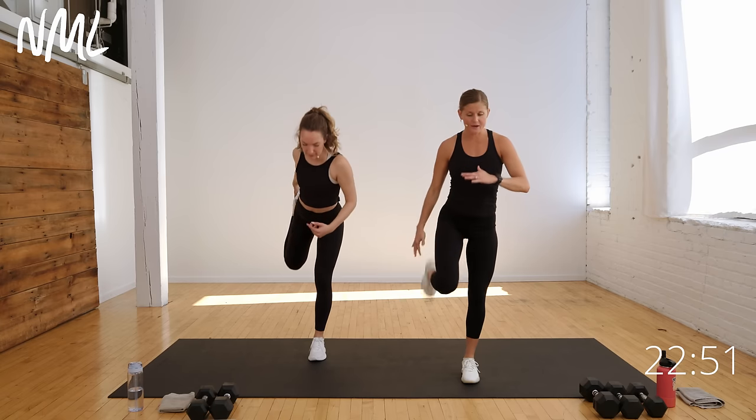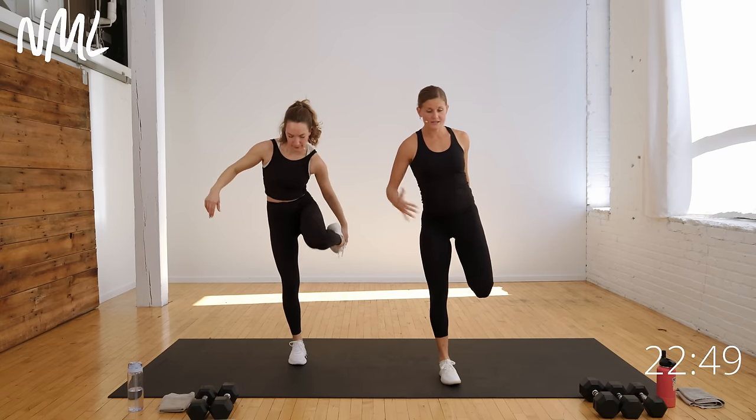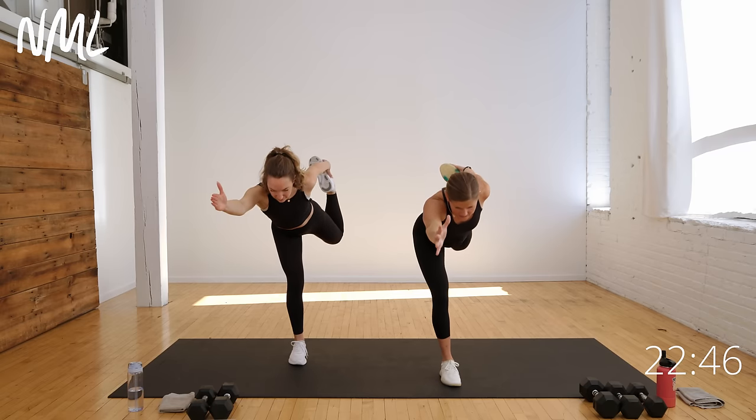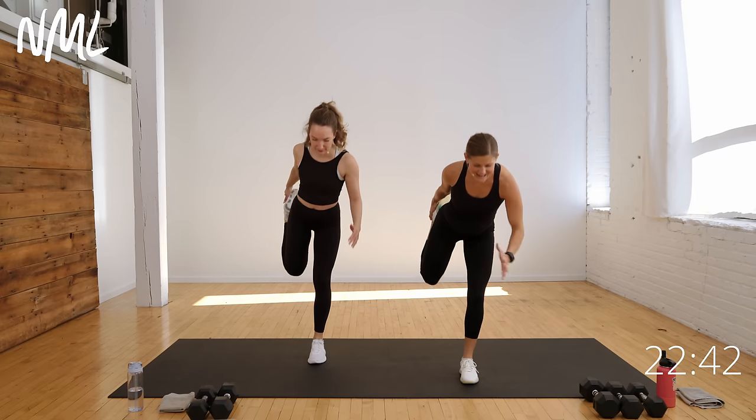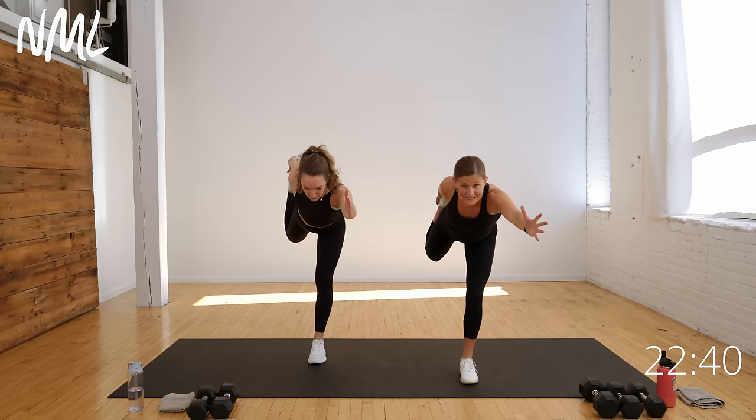We're going to do one more each way. Set it down, quad stretch, tuck the hips, and reach. Nice work — getting into it right away. Hello, balance! Going to switch it out, challenging that standing core off the floor.